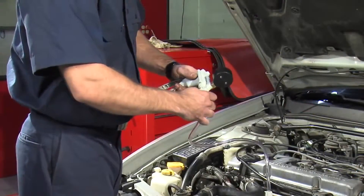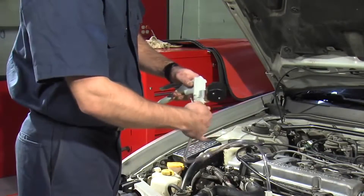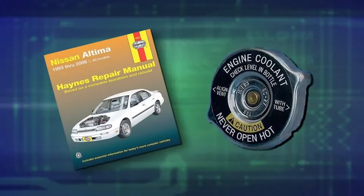Next, secure the second end of the hose to the pressure pump using the compression nut provided. Make sure to note the operating pressure of the cooling system shown on the cap or in the vehicle repair manual.